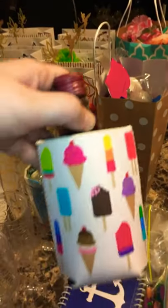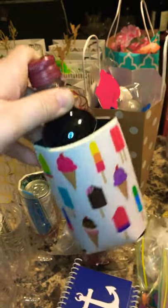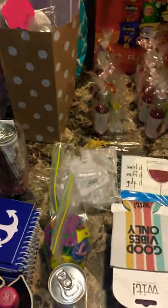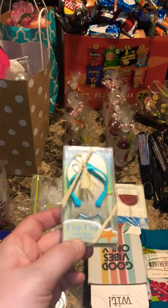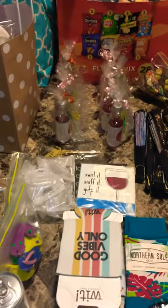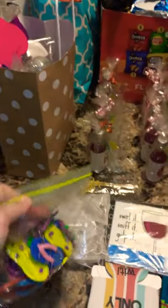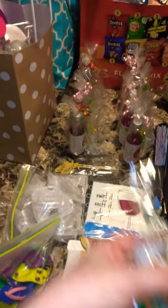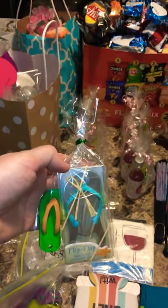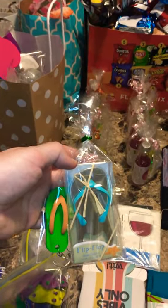I also got these coasters, and I figured I'd put some small bottles of wine inside of them. Additionally, I got these flip-flop can openers — or bottle openers. I got some flip-flop keychains, so I am putting them together in a tiny little gift bag that I got off of Amazon as well, so that everyone's getting a little flip-flop gift bag too.